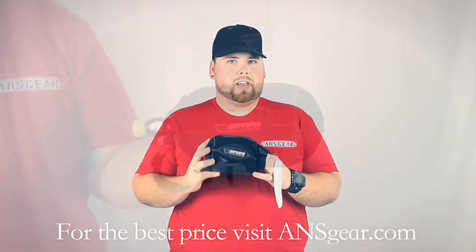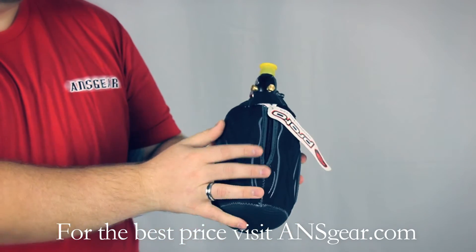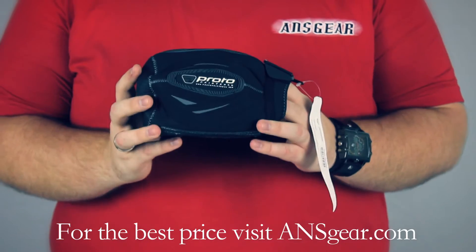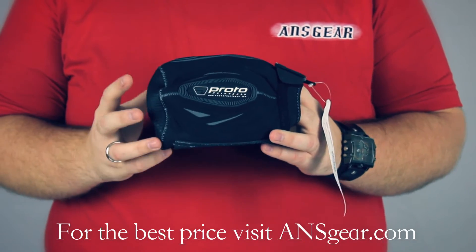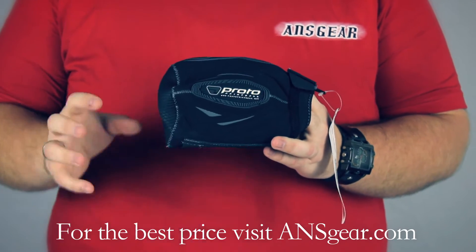Hey guys, it's DJ from maintenancegear.com and this is the 07 PROTO tank cover. I always get the question, why do I need a tank cover? The reason you need a tank cover is to protect your investment.